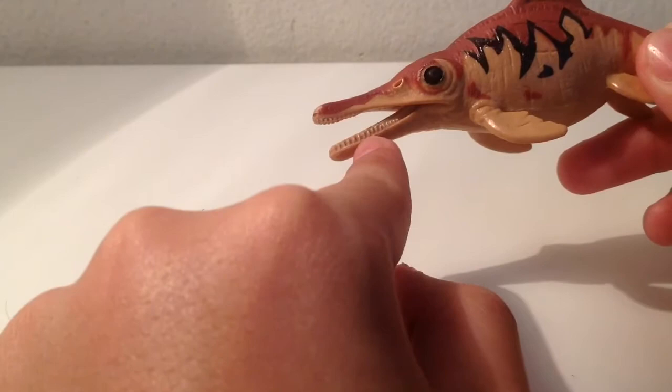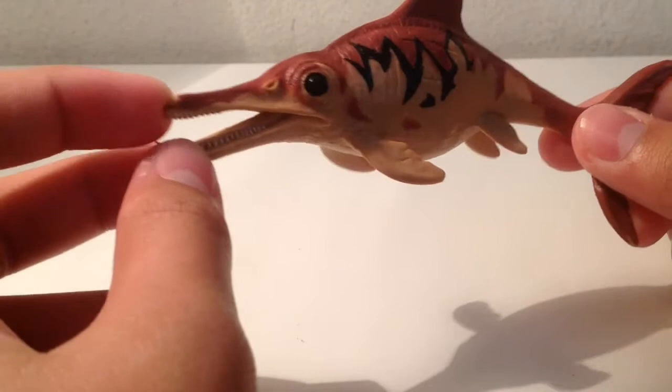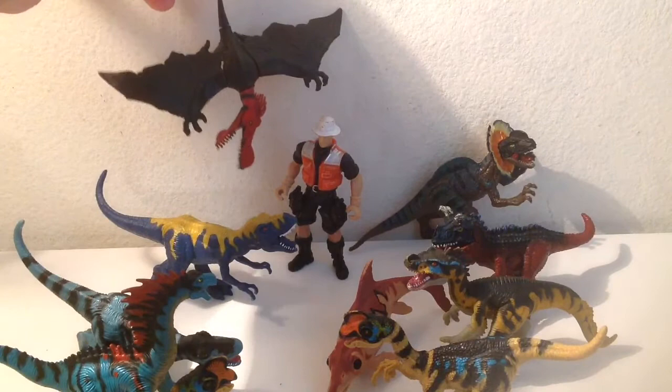That wraps up this review. Here are all the dinos compared to one of the human figures. I'm going to start reviewing more Animal Planet since I'm taking a break from Jurassic World — there are no new ones to review yet. Stay tuned for more Animal Planet reviews and also stay tuned for the sea creatures review.